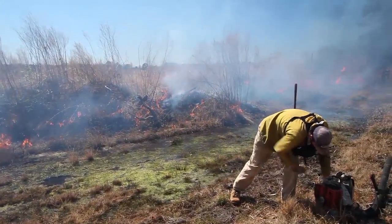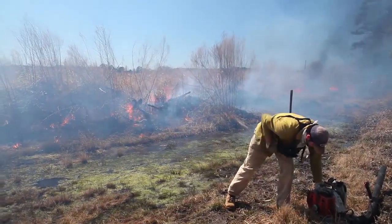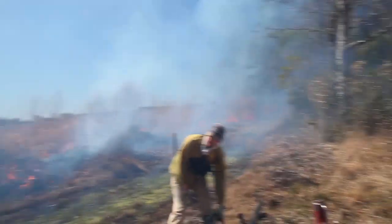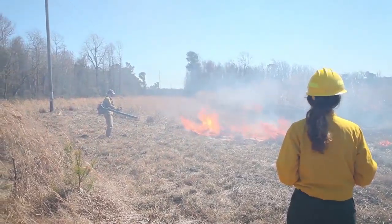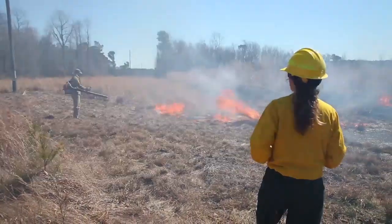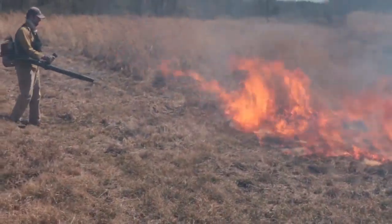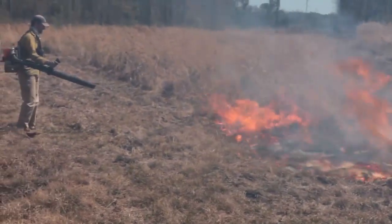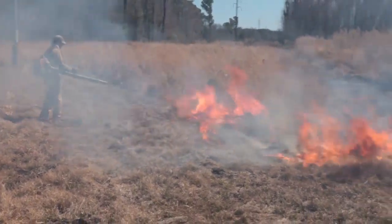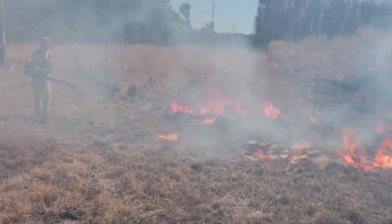Right now we have our fire break set up. There's a lot of water here so we know the fire is likely not going to cross this area — we're going to watch it carefully. We're going to work on getting these flames down a little bit just to make sure it doesn't cross the fire line. We also have some power poles here that we need to keep an eye on to make sure the flames don't get too close to the power line.